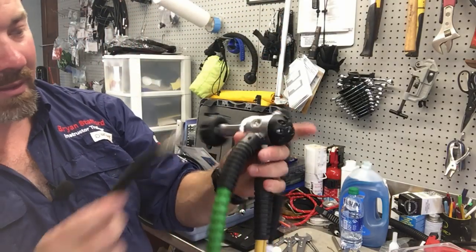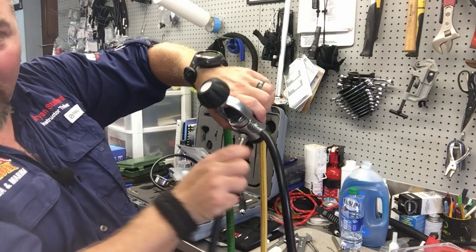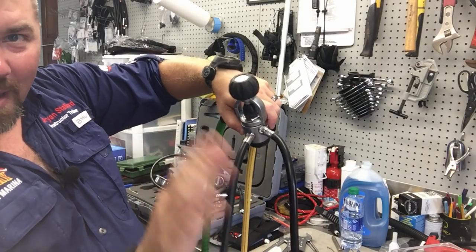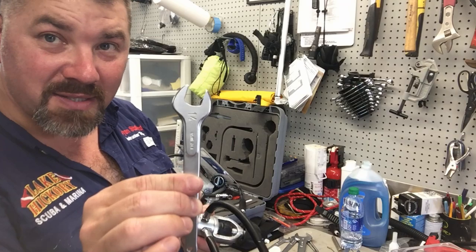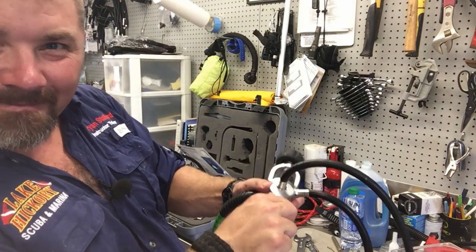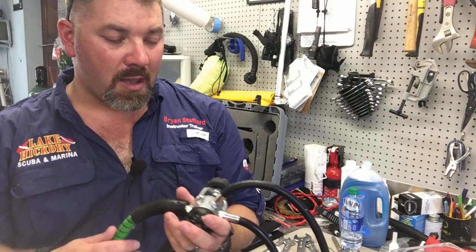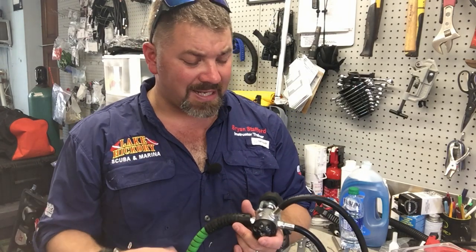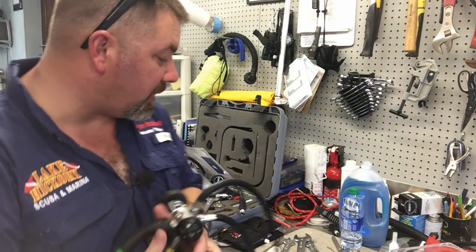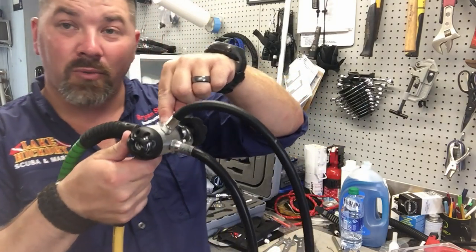Then come over to the first stage, find the port you need, get it started by hand and turn it all the way down until it stops. Take the appropriate size wrench — in this case a 14mm wrench — put it on there, and give it just a little torque. Just that much. Didn't take much — little tender loving care — and that regulator is back up and ready to go. This customer did bring me this reg to service, so the whole regulator needed to be serviced — the first stage and second stages rebuilt — but this is something you can do at home if you ever find a leak. Just hold on to your port plugs because that o-ring is the exact same size as the o-ring on the end of your hoses.